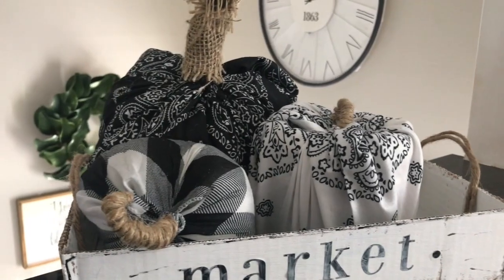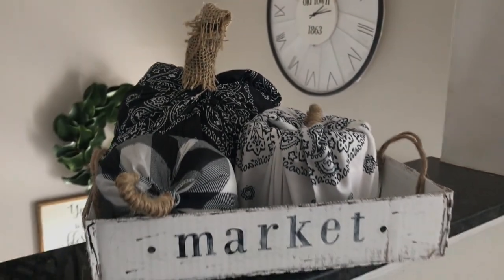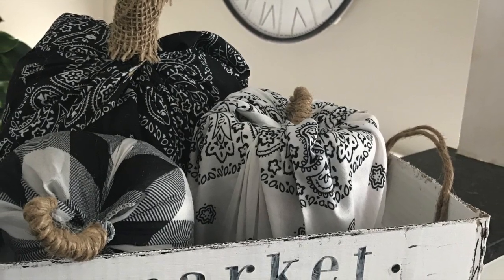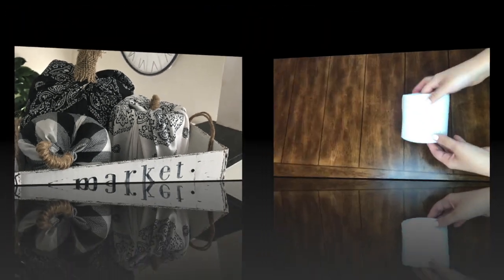Hi everyone and welcome back to my channel! For today's video I'm going to share with you three super quick and easy Dollar Tree pumpkins that require no sewing. For the first pumpkin you'll be using a toilet paper roll.